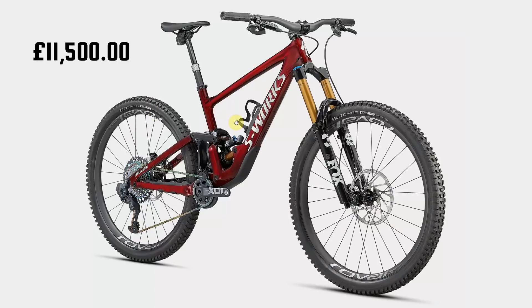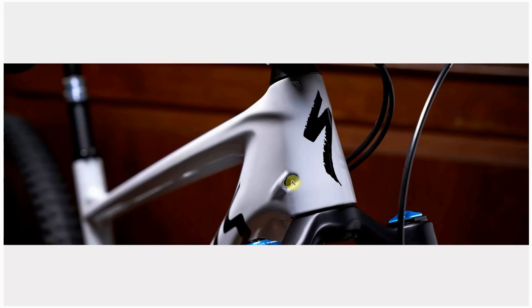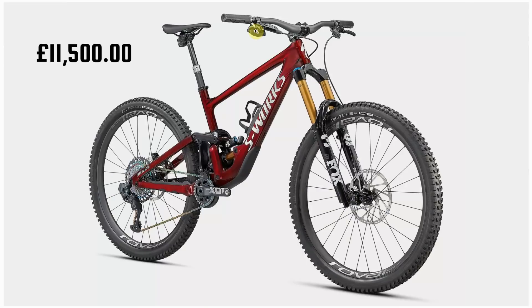And that's it for this video. As I was researching this, I was on the Specialized website and happened to look at the S-Works Enduro mountain bike — unbelievably expensive at £11,500. I noticed what looked like a bit of a mistake, but it actually turns out that's where the cables go on the cheaper version of the Enduro. So if you buy the really expensive one with an electronic wireless dropper post, you get a hole in the frame that looks like that — completely unacceptable for £11,500. Blimey. If you like this video, give it a thumbs up, subscribe to the channel, and I'll see you next time.